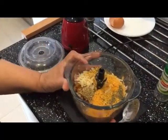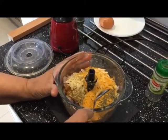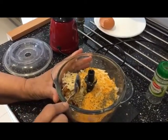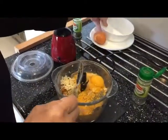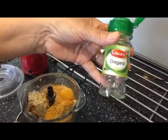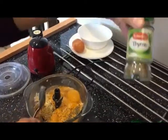I've got chicken keema here — chicken mince — 50 grams of breadcrumbs, 50 grams of parmesan cheese which I grated, one egg, a teaspoon of oregano, and a teaspoon of thyme.